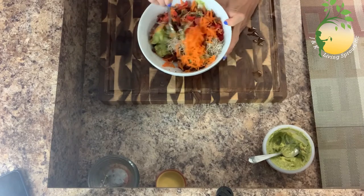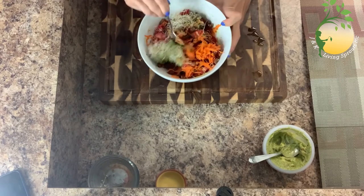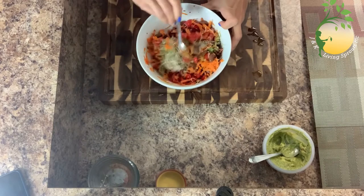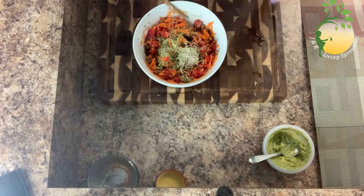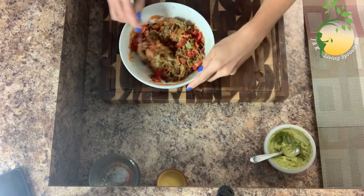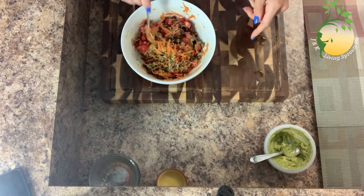So colorful! Orange, red, green. I think it's ready.